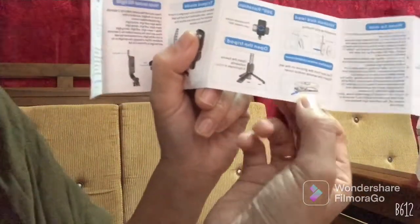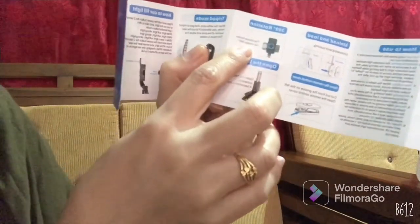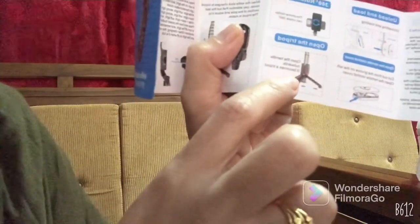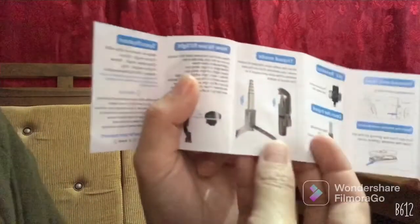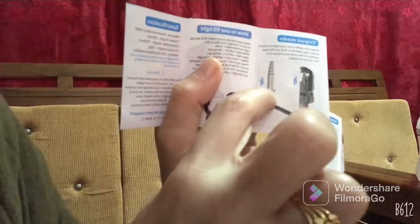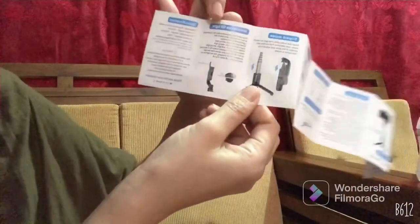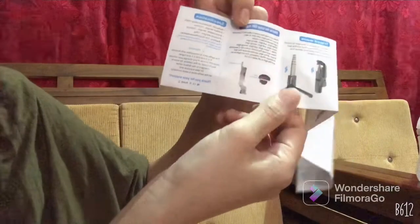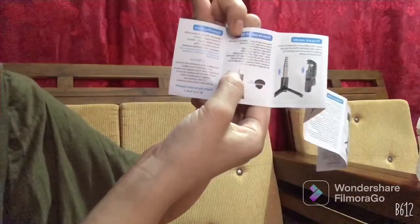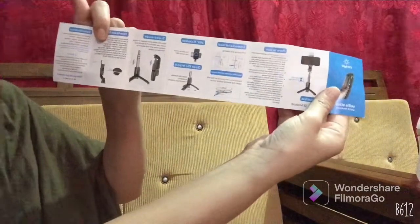It's easy to understand because there are pictures in the instructions too. Here it shows how to unload and load. Then there's the remote control section, and you can rotate it 360 degrees. It also shows how to open the tripod — you pull it down to the last section of the pole. And here, how to use the fill light — beside the light there's a switch, just long press and it will turn on.